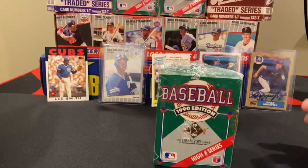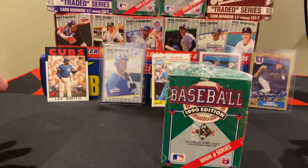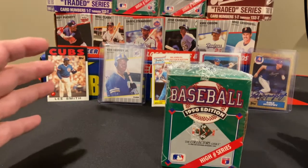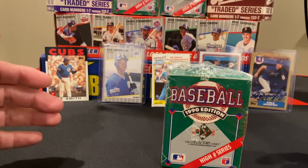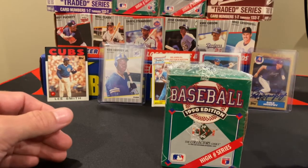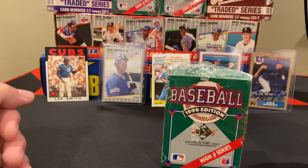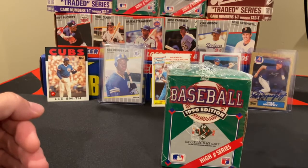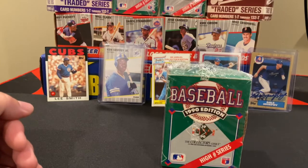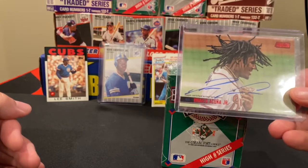Now what makes this so pivotal: there was a set of inserts in these cards — a 10-card insert set by Reggie Jackson. Reggie was actually helping Upper Deck at the time. They created this 10-card set, and in one of the cards — 2,500 of them to be exact — Reggie actually on-card signed and hand-numbered those cards, and they were randomly inserted in packs.